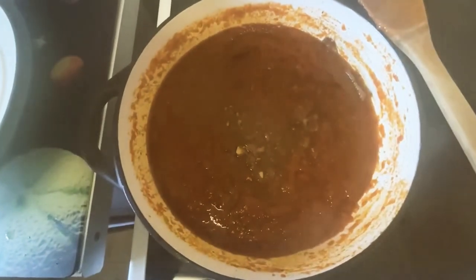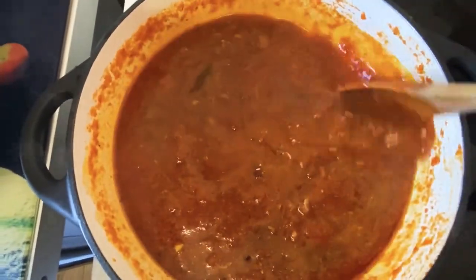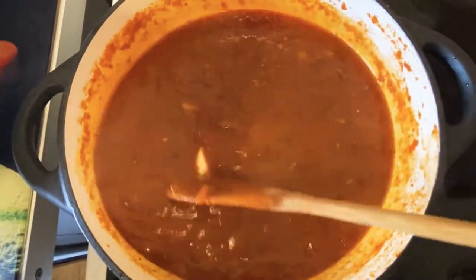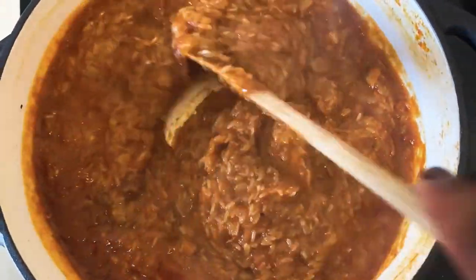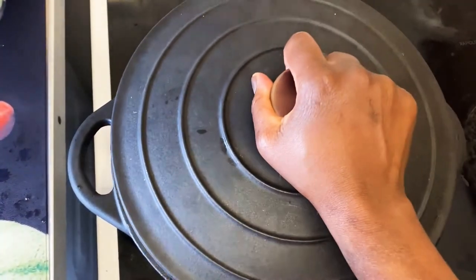I'm now adding my broth to the stew. Also, don't forget to wash your rice until the water is completely clear before you add it to the stew — you want to make sure to get rid of any starch. I've added the rice and I'm mixing it in to make sure the spices and everything are well infused. I'm now going to cover and cook for 15 minutes on medium-low.